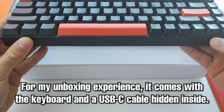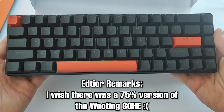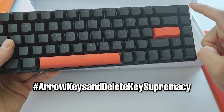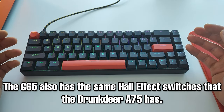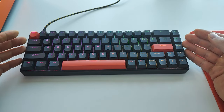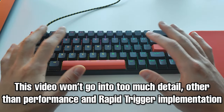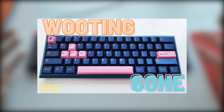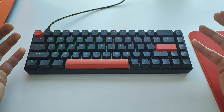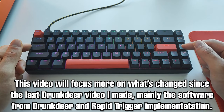In the box it's simply a keyboard and a USB-C cable. The keyboard is 65%, and having arrow keys and a delete key really is a life changer. It features RGB and the same magnetic hall effect switches as the A75, so in reality this is essentially just the A75 in a smaller form factor. For more detail, go watch the A75 video and the Wooting 60HE review.